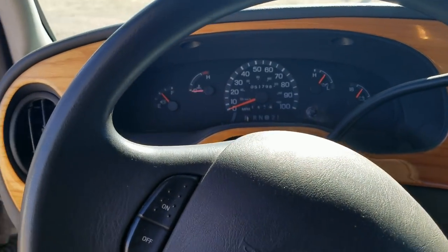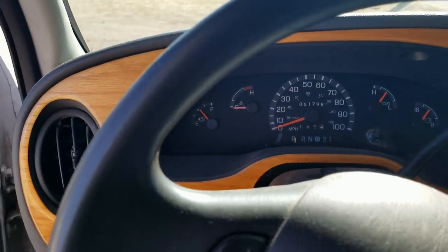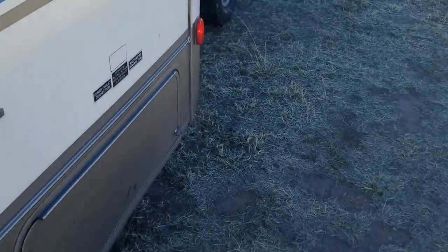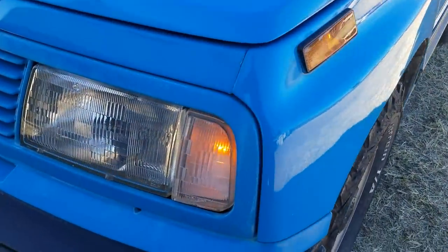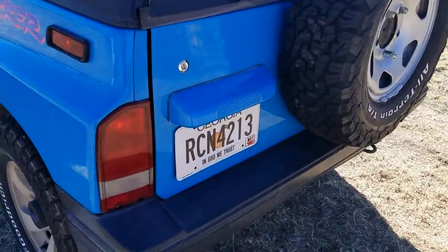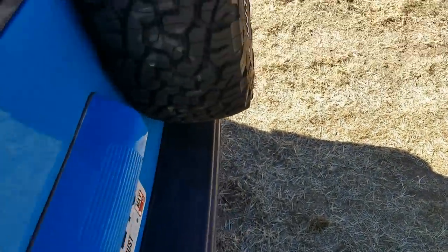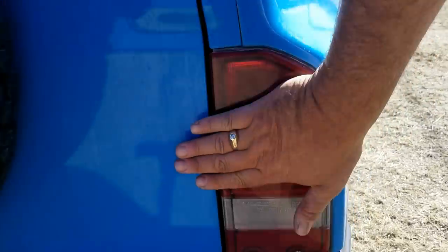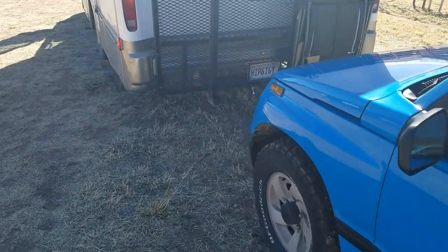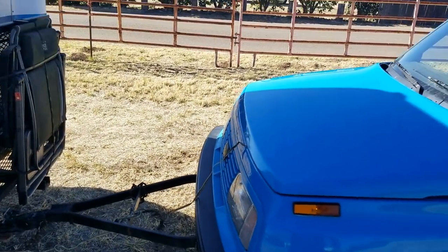Another thing I always do is check my lights — turn on my headlights, put on my blinker, and make sure the tow vehicle, Miss Blue, her lights are working. One thing I just about have to do daily when I'm towing is clean off these lenses. They're a little bit dim, but once I start moving, the hitch on the ball makes a better ground and they brighten up. Happened over and over.